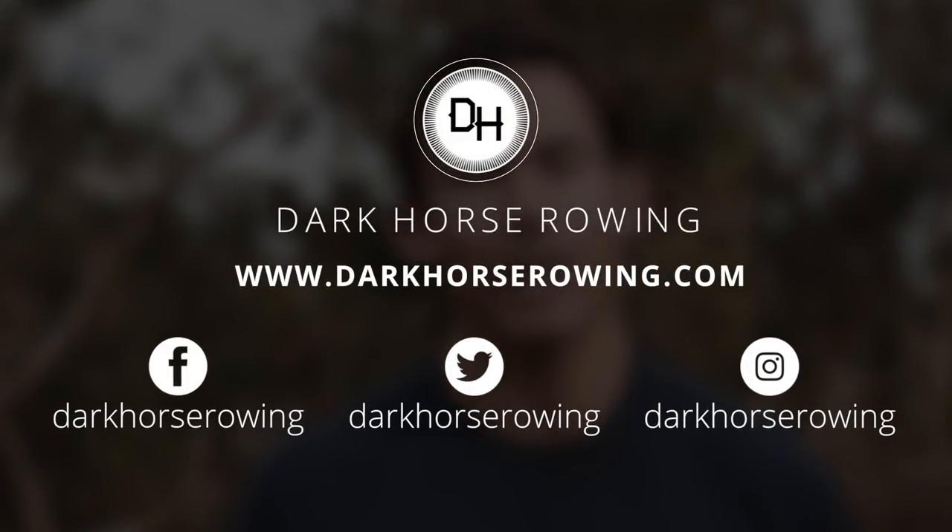This is our rowing warm-up — go give it a try and let me know what you think in the comments. If you've got things you do differently or would add, let us know. If you're an athlete looking for programming, head to darkhorserowing.com where we have athlete programs to help you get faster at your 2k, 500, 5k, or calorie rowing. Coaches, we have the Dark Horse Academy to teach you how to use this machine for your athletes and coaching career. Thanks for hanging out — we'll see you on the other side.